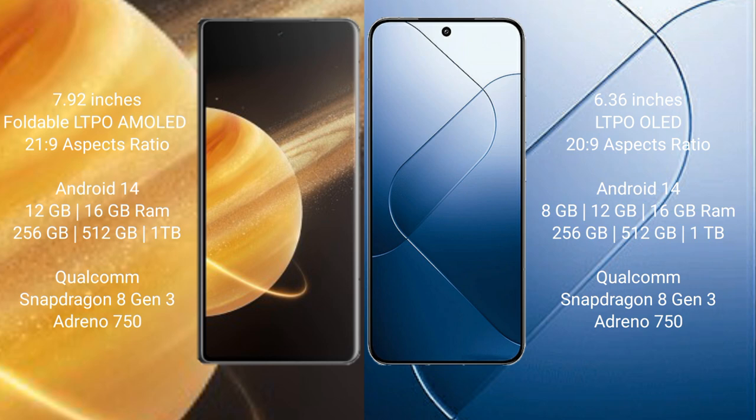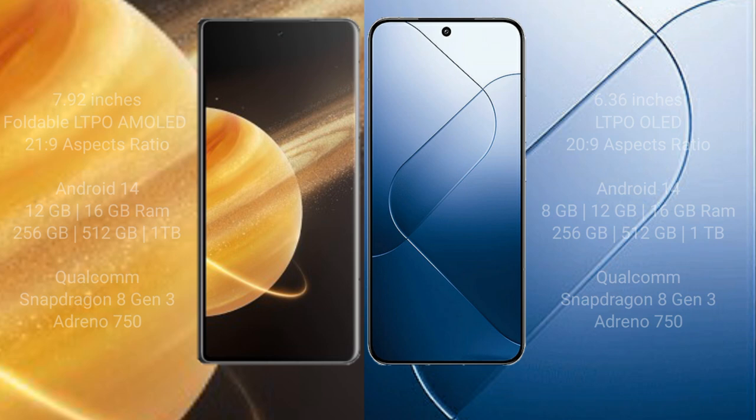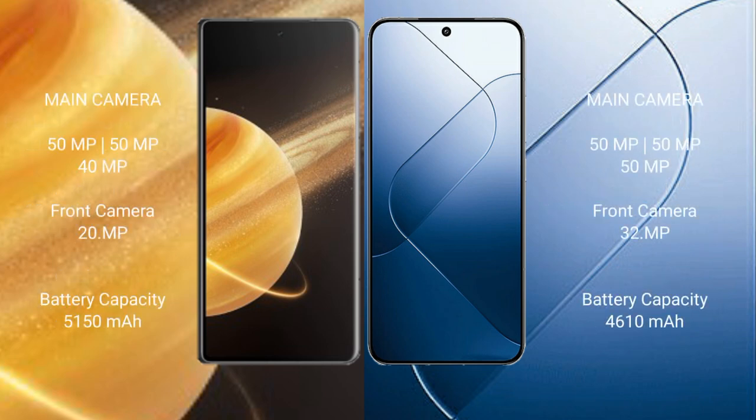Honor Magic V3 is powered by the Qualcomm Snapdragon 8 Gen 3 processor with Adreno 750 GPU. Xiaomi 14 comes with 8GB, 12GB, or 16GB RAM and 256GB, 512GB, or 1TB internal storage, also powered by the Qualcomm Snapdragon 8 Gen 3 processor with Adreno 750 GPU.